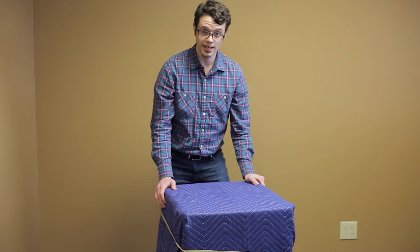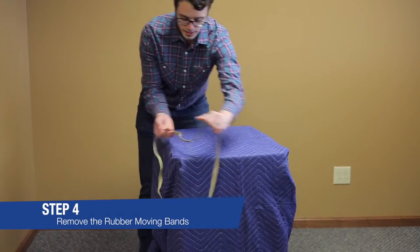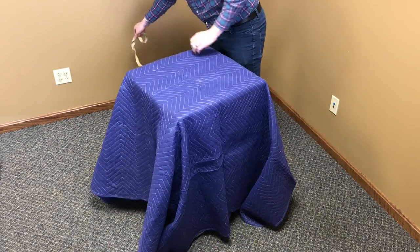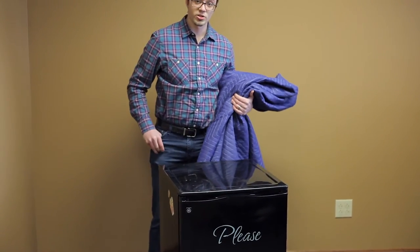Since we're not actually taking this anywhere, we're just going to take it off right here. So step four is to remove the rubber moving bands and set them aside for later use. We can actually do the same with the blanket. There's a lot of uses for these blankets that we go over on our blog, so be sure to check it out.